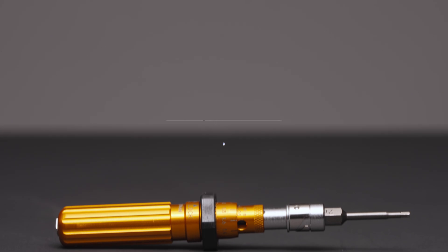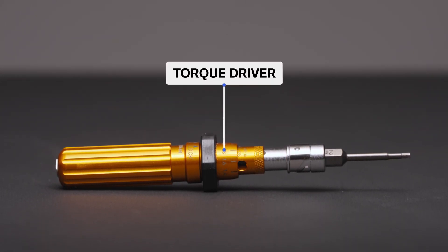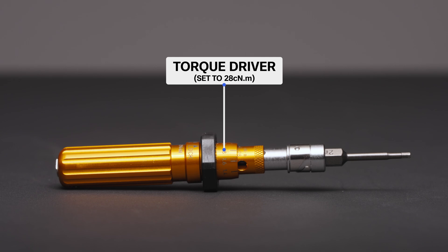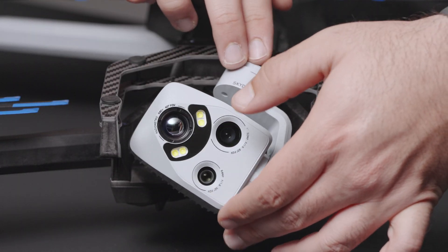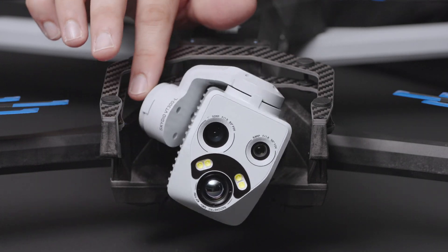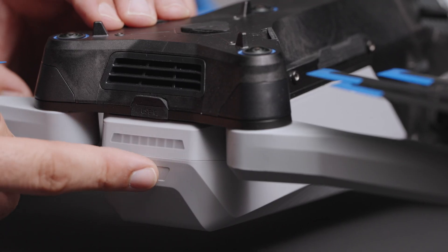If you do not have the provided torque driver, you can use any 2mm hex torque driver set to 28 centi-newton meters. Once all the screws are fastened, visually inspect your sensor package, and if everything is in place, then you are ready to insert your battery and power on your drone.